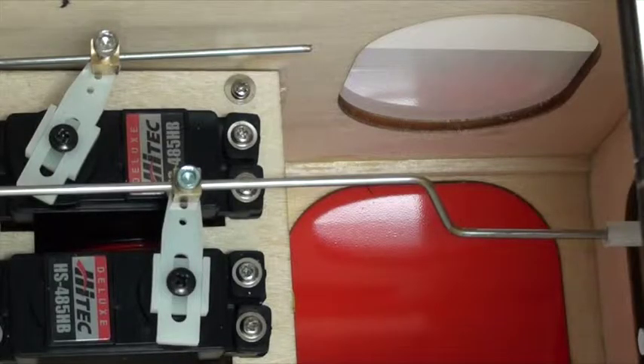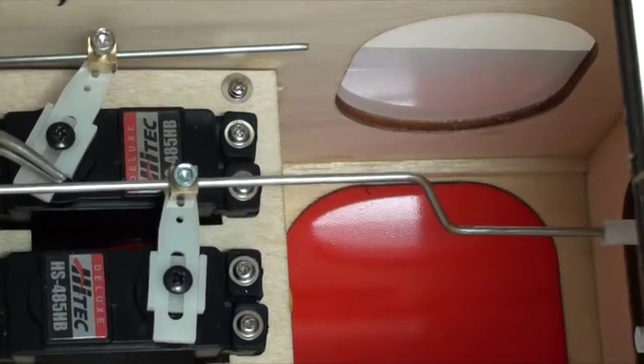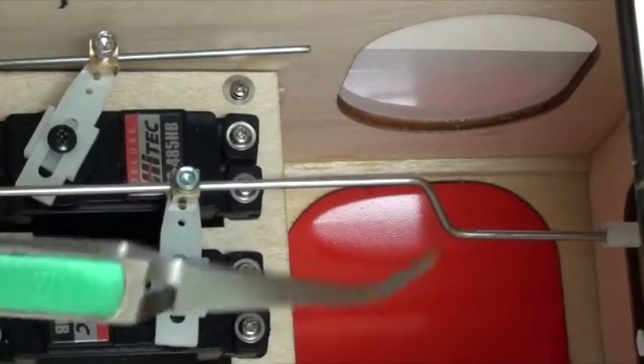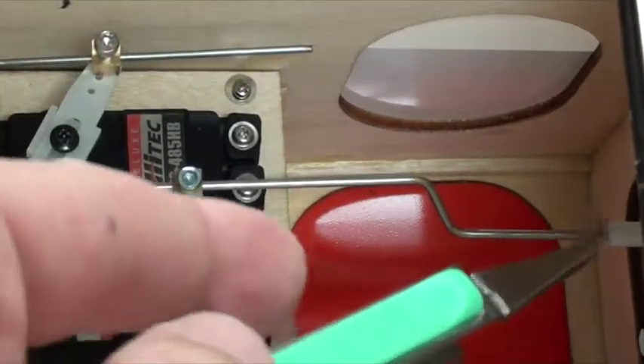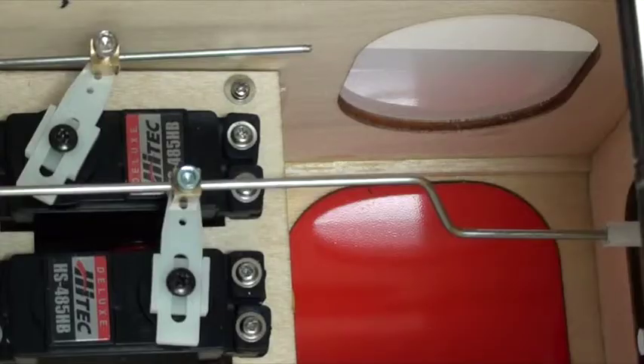One final parting shot — I'll show you what the pushrod looks like all finished. You can see the wire sticks out quite a bit, but it's not going to be a problem because there's plenty of room underneath there. You can see that the bend is not straight up but over at an angle, and there's plenty of room both ways. Good solution. Thank you.